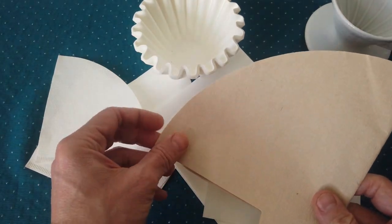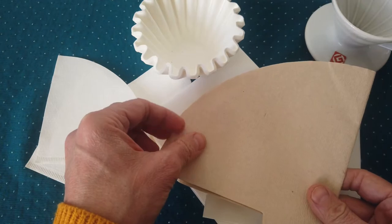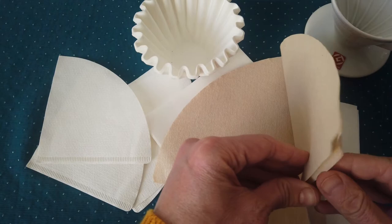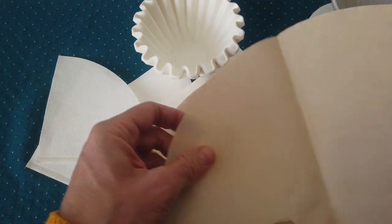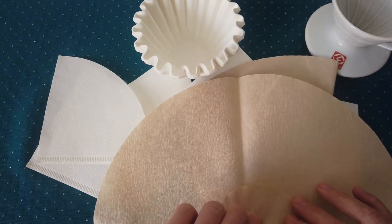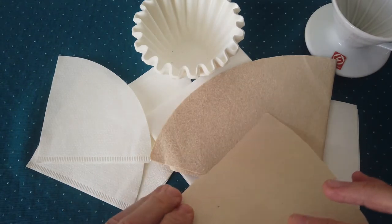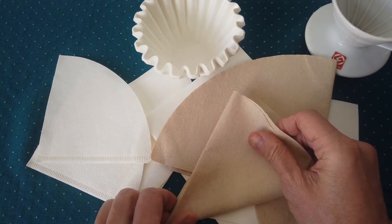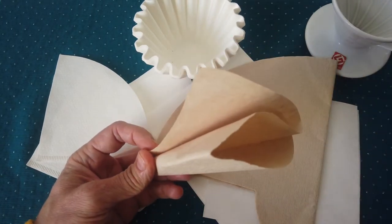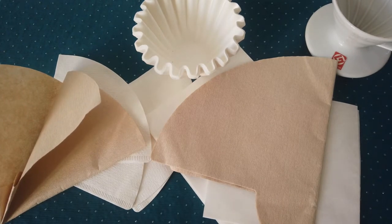These filters are for Hemax as well but a little different — they are for smaller Hemax, for one to two cups. They are made from a kind of recyclate paper, not bleached. You fold them and they're ready to use. Usually with these recyclate papers it's always good to pre-wash, because they might have some aftertaste.